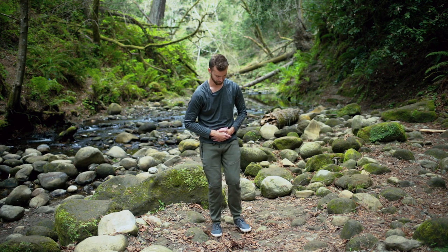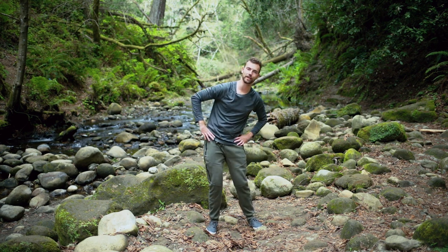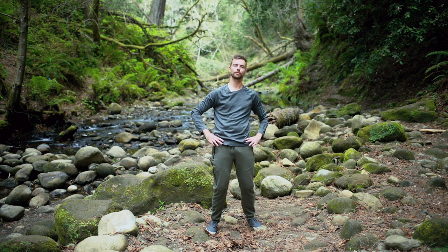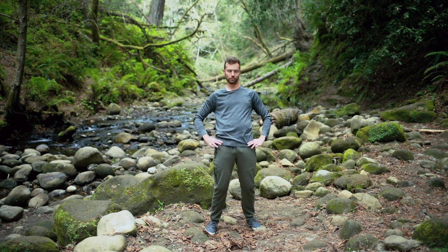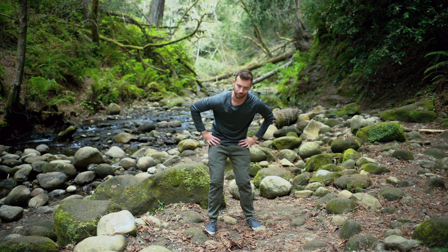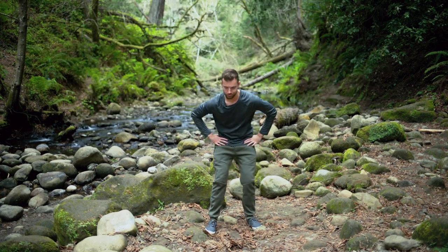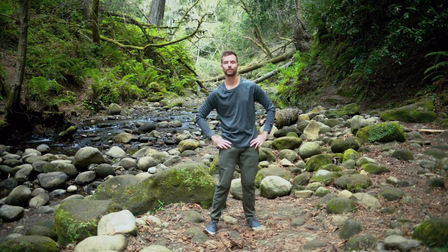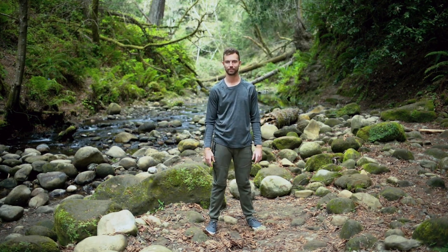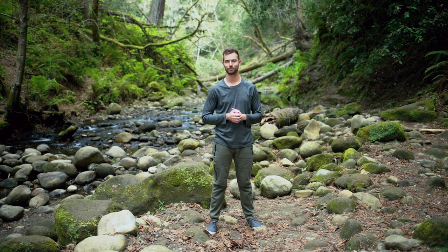Step out with one foot, take your hands to the hips. Let's do a little hip circle to end, just helping the chi move through your lower body, through your core. Go the other direction, then to the center and relax. Hopefully the energy is flowing a little smoother — try to keep with this routine and let me know how it works. Thank you so much.